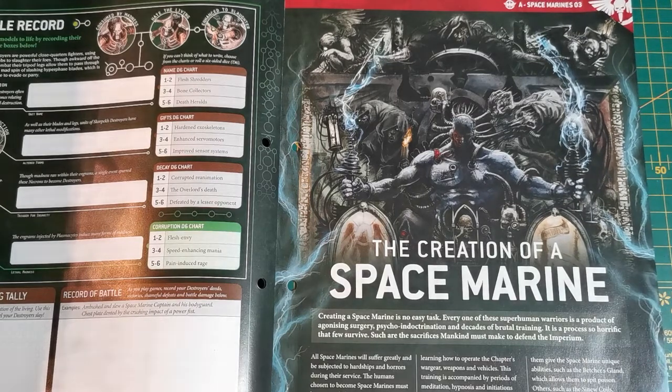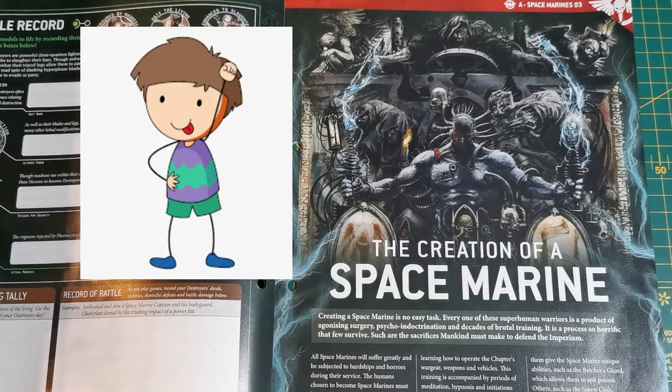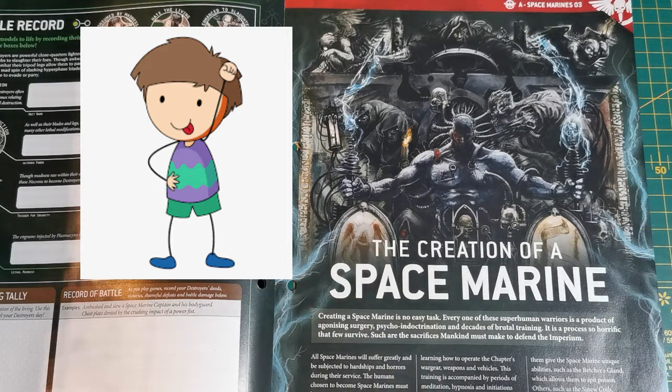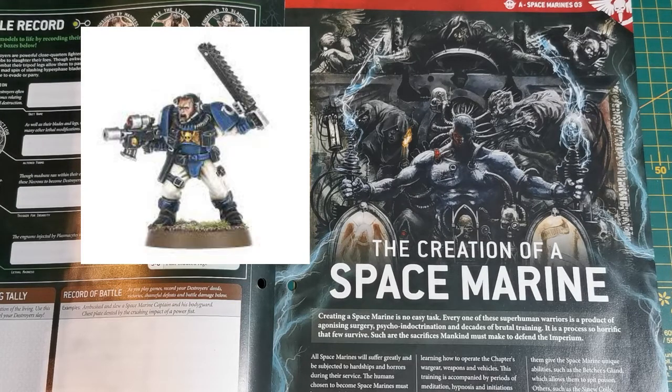Recruits are usually picked up as kids and go through rigorous trials, with many dying in those trials. Those that survive and are deemed worthy then go on to training, steadily being implanted with more organs called gene seed, which helps stimulate growth and bulk them up. They also get surgery to receive the black carapace, which is put under the skin and connects to the armor later on.